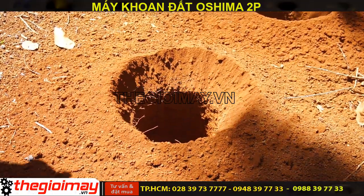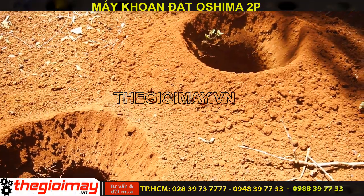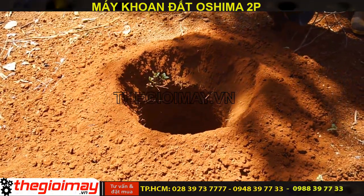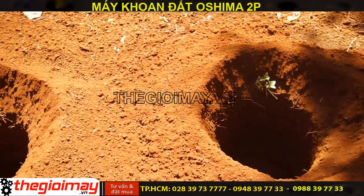Đây là hình ảnh thực tế của lỗ khoan đường kính 250. Đây là đất trồng cây ô 5 rất là cứng.